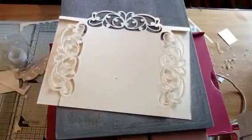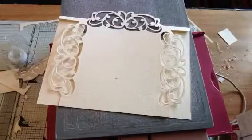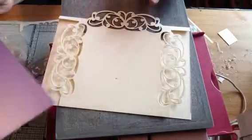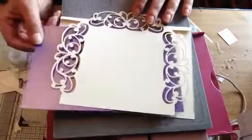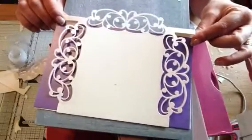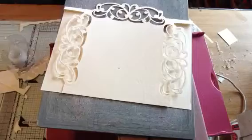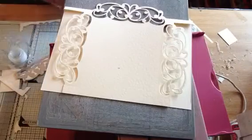Let me just find a piece of colored card and place it in the back. You can now see you've got all that beautiful design work gorgeously in your card frontage. If you want to cut your back exactly the same shape, here's what you're going to do.